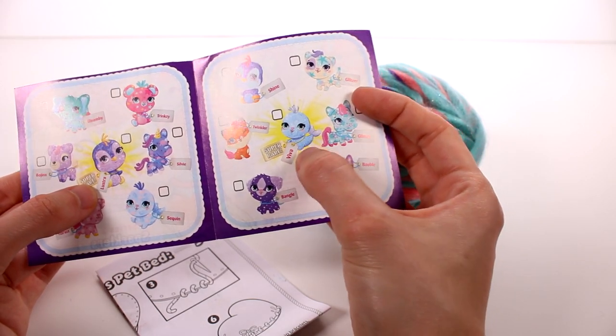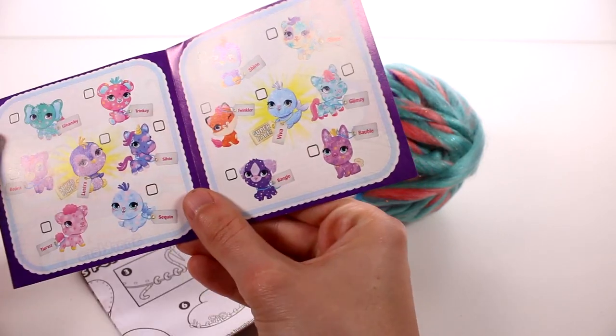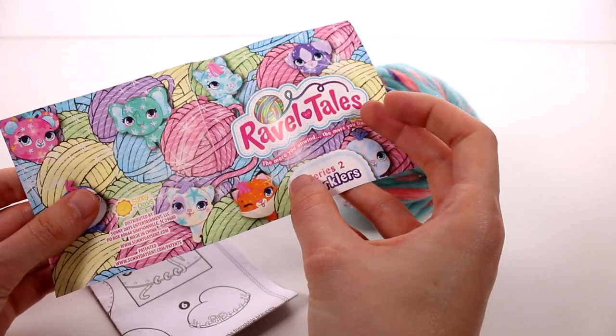Let's look at this checklist first. We have all the ones we can collect. It looks like this one here is super rare — oh, and the seal is super rare too. You can get a regular one but there's also a super rare version. That's interesting — I love that.